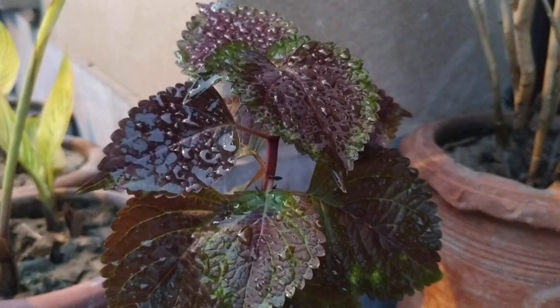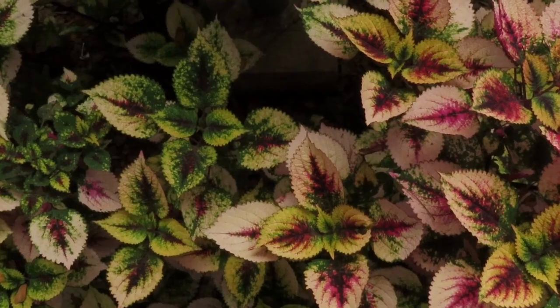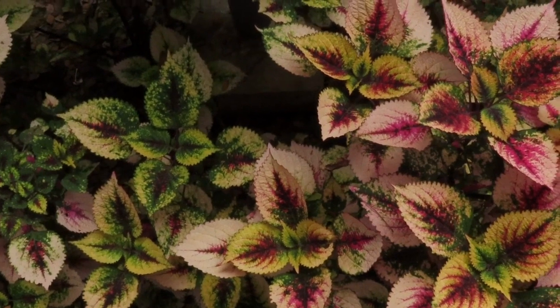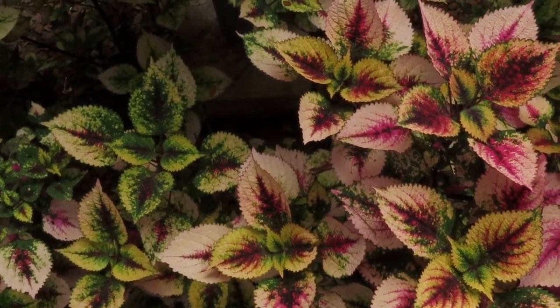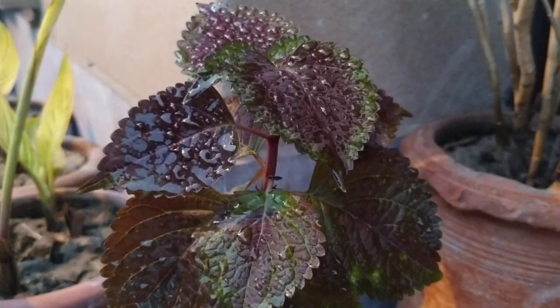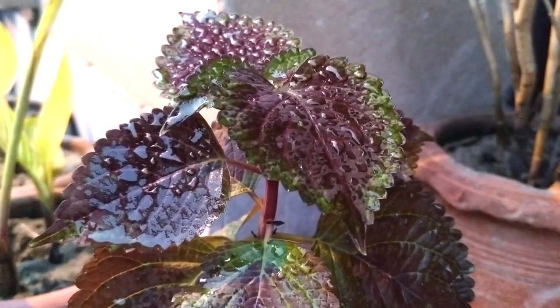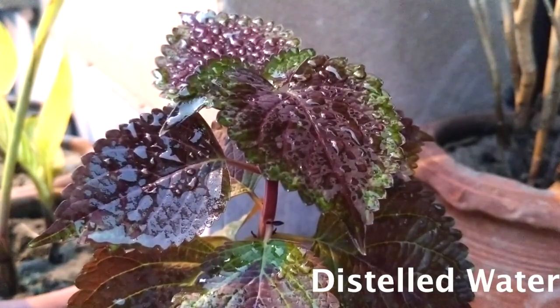The cuttings stay fresh for a long time in water. Even in the winter season, you can keep them in water to save them. The roots develop very well in water, the leaves stay fresh and grow well. If you have chlorine or fluoride in your tap water, you can use bottled water instead.